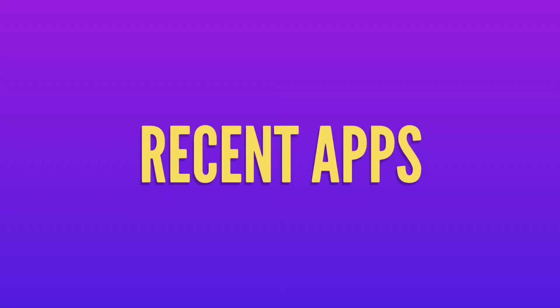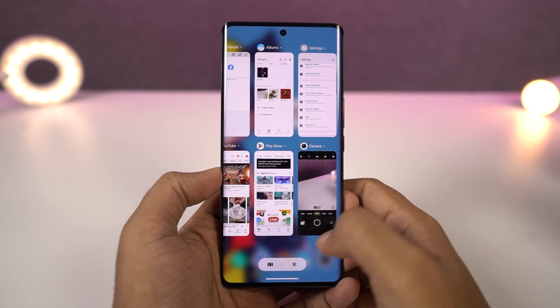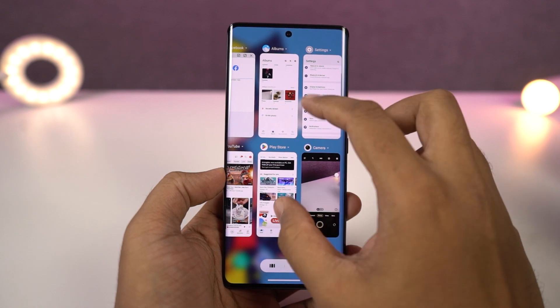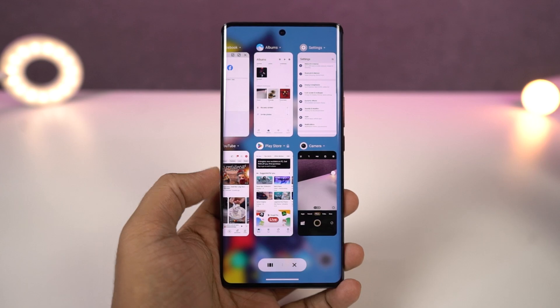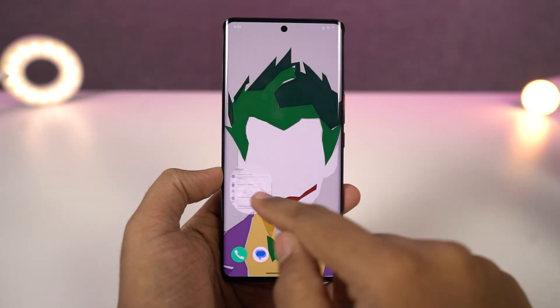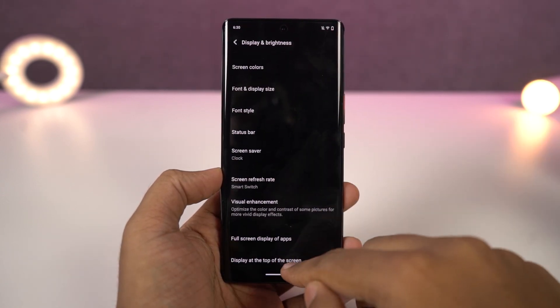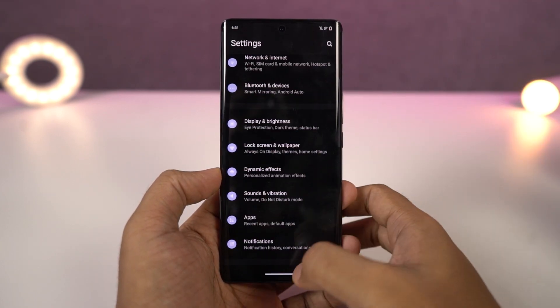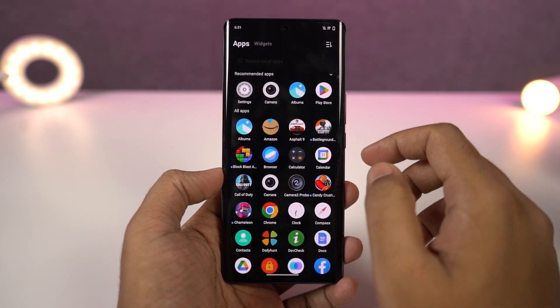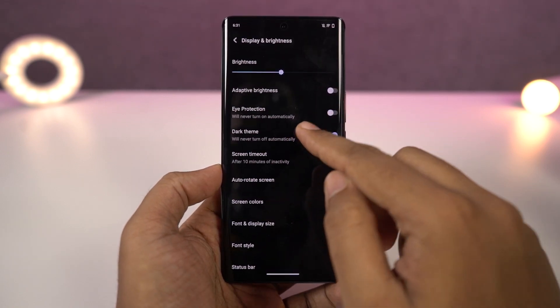Next we can also change the recent apps style. There's nothing complicated — you can just do a pinch out or pinch in gesture on the recent apps page to change its complete style. Personally I like the default one. Next we have dark mode. You can enable dark mode from the display settings or directly from the notification toggles. Once enabled, all the system UI elements and even some system and Google applications change to the dark theme. We can also schedule dark mode to only work at night, which can be pretty helpful.